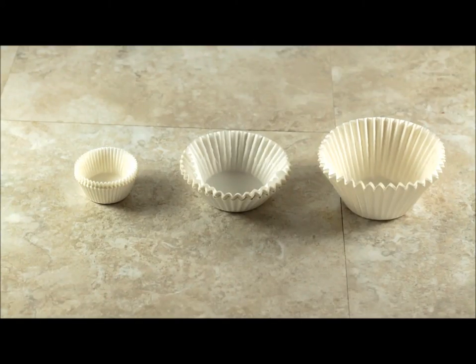Hi everyone, it's Chef Becca from itsyummy.com. Today we're talking about cupcake recipes and how much batter you need depending on the type of cupcake that you're making.